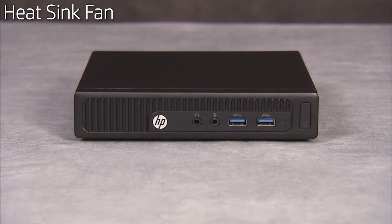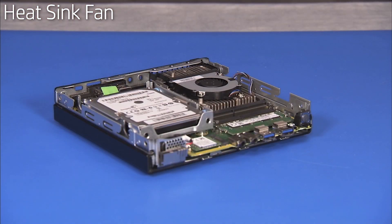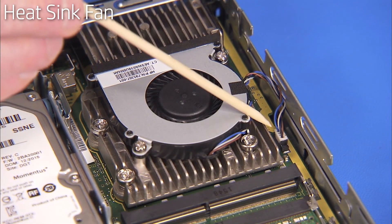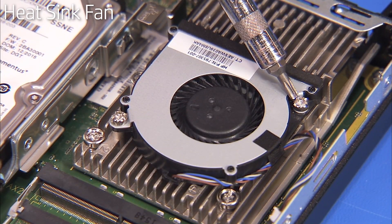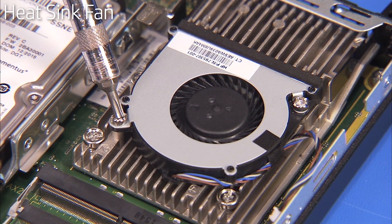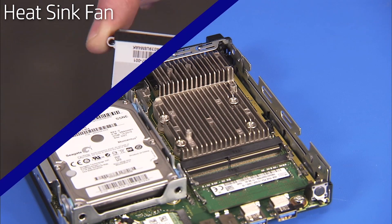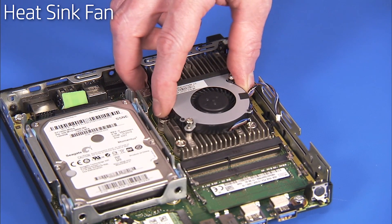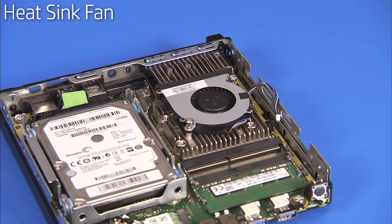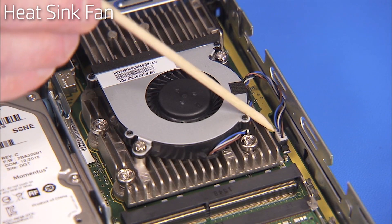To remove the heat sink fan, first remove the access panel. Detach the heat sink fan connector from the motherboard. Loosen the two captured Torx-head screws for the fan. To replace the fan, align the screws of the fan over their screw holes on the thermal module. Tighten the two captured Torx-head screws for the fan. Replace the fan connector to the motherboard.